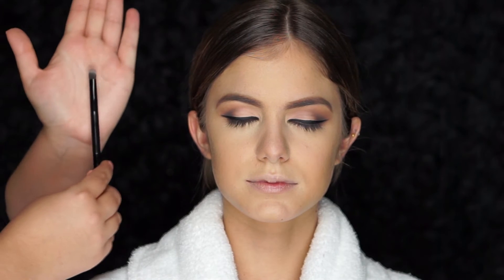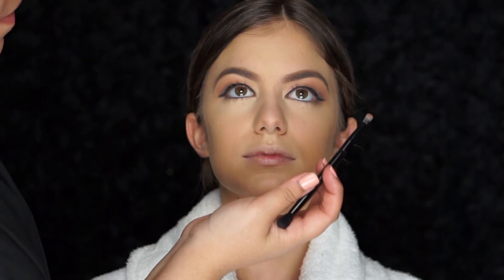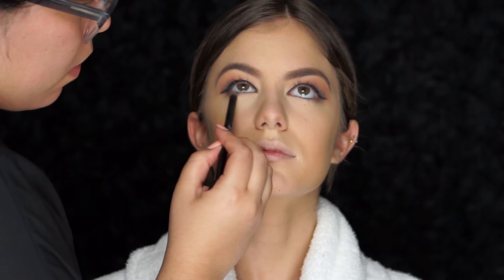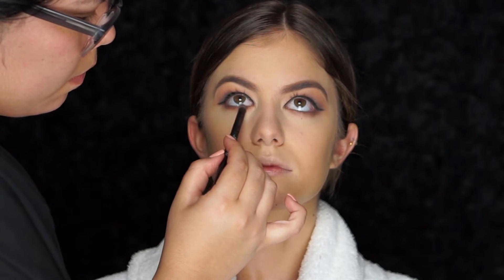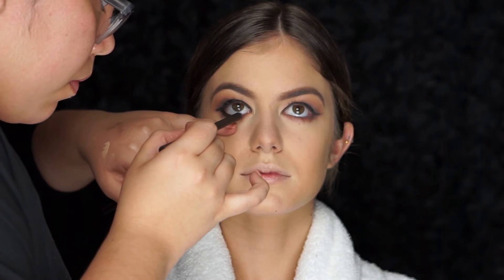On the lower lash line, I'll be using the same shadow we first used as a base — Saddle — to smoke out and create more of a sultry look. To darken it, I'll be placing Dark Brew right on top. On the waterline, I'll be using the MAC kohl pencil in Smolder and smudging the eyeliner with my MAC 212 flat definer brush.